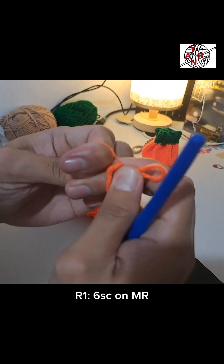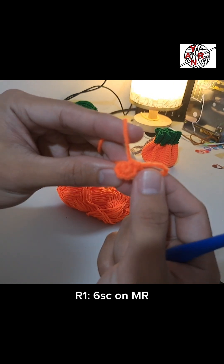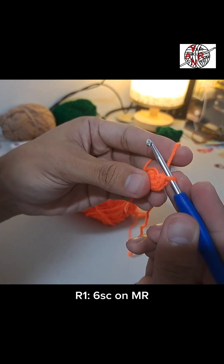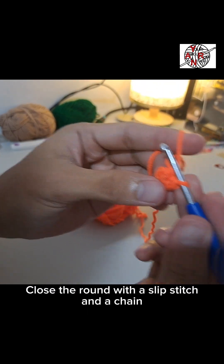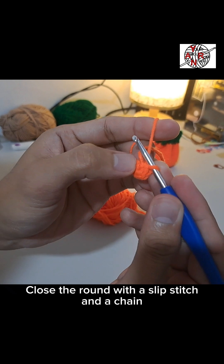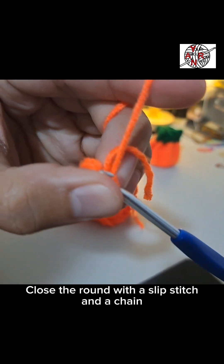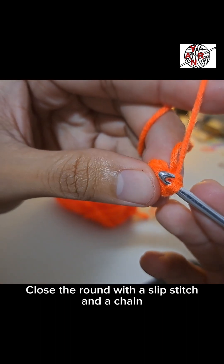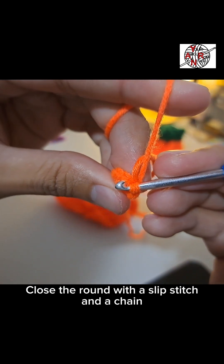Tighten it. That should be the look of it. For round two, let's close this round first. At the end of every round, we do a slip stitch into the first single crochet. For the slip stitch, just pull into the first single crochet of the yarn, then pull it through the last loop on the hook.